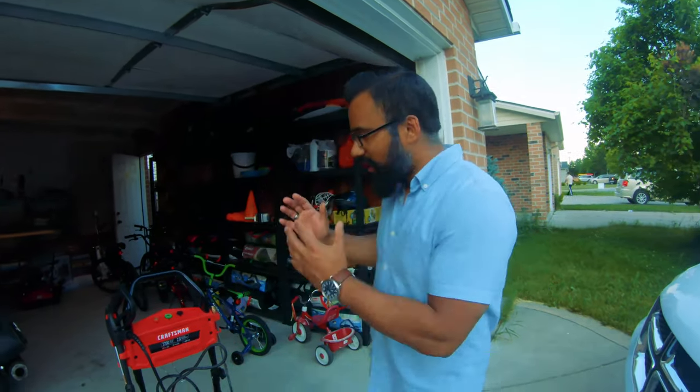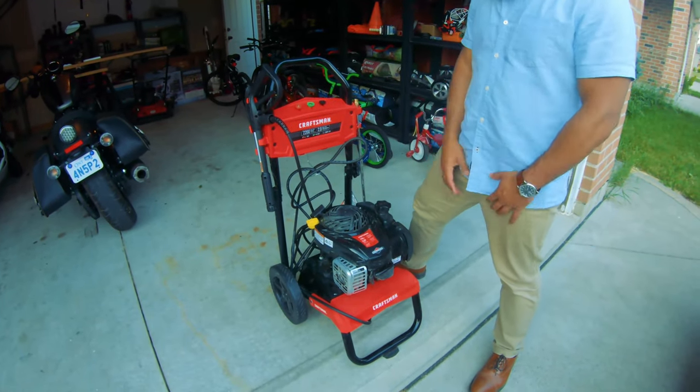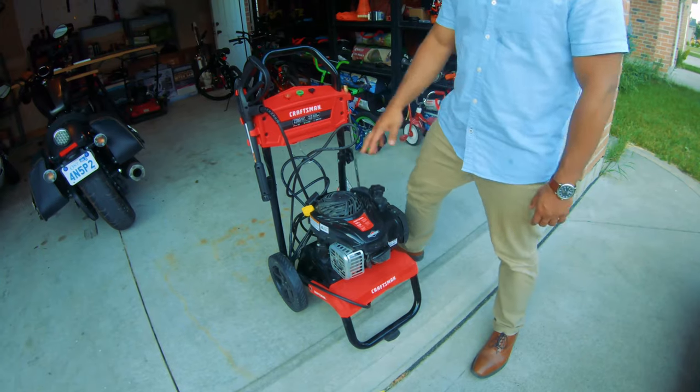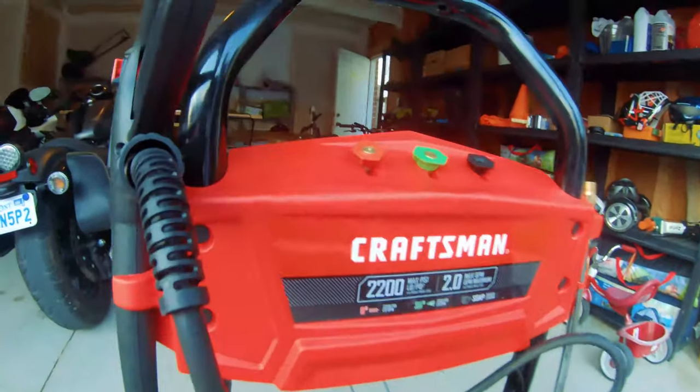Everyone says it and it's so true — you won't even realize it, especially if you haven't washed or stained your deck for years. It gets really dirty. The first step is to make sure you wash it, and your normal tap that you use to water your plants or grass is not going to work. You need a pressure washer. A lot of times people say you need 3,000 PSI, but what I'm using is 2,200 PSI and it was more than enough.